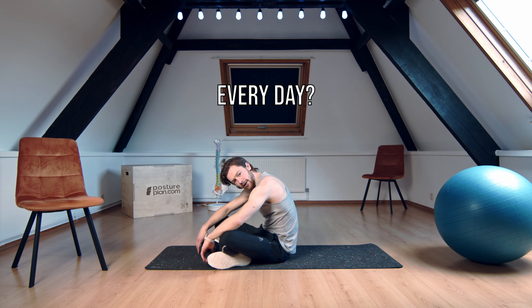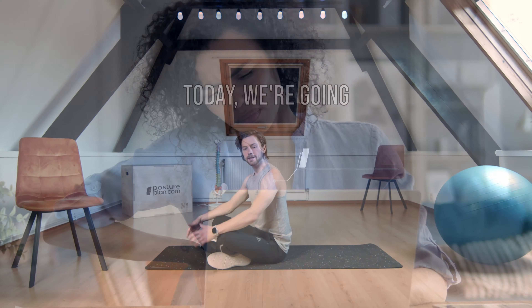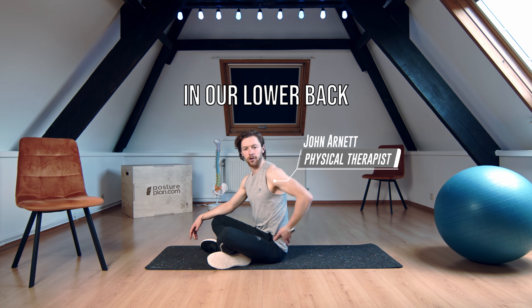Do you sit with a slouched posture for many hours every day? Do you sometimes suffer from lower back pain? Today we're going to do some exercises to try and help us feel better in our lower back.